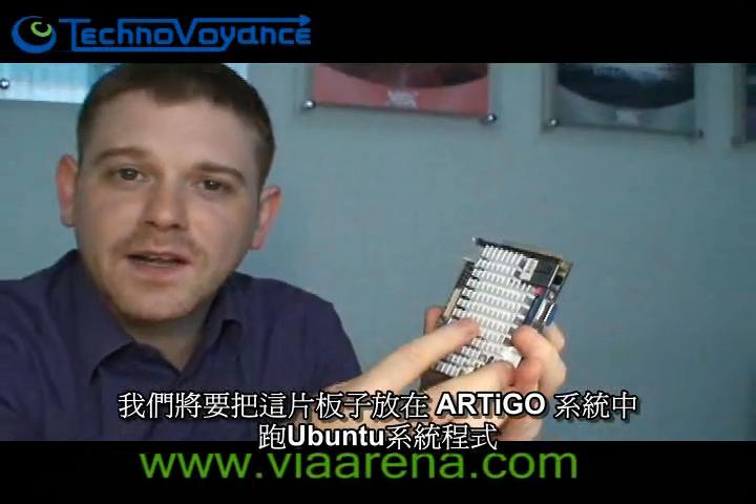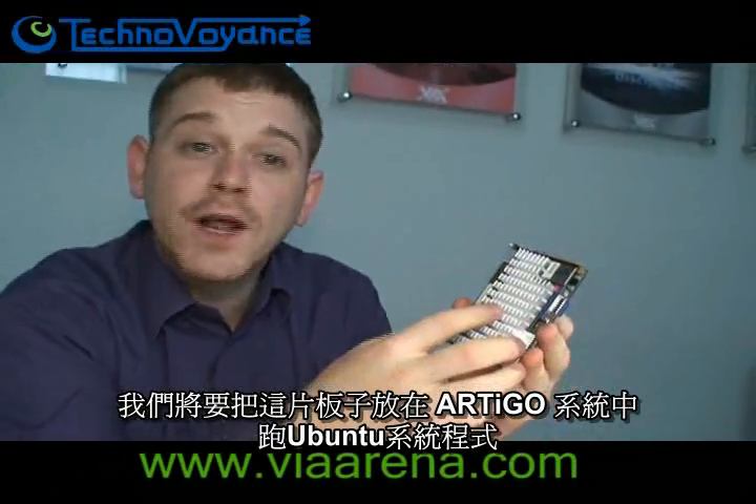Right now, if you go to ViaArena.com you'll be able to join our Naked Pico Challenge. What we intend to do is put this inside an Artigo system, load up Ubuntu, and let it run.